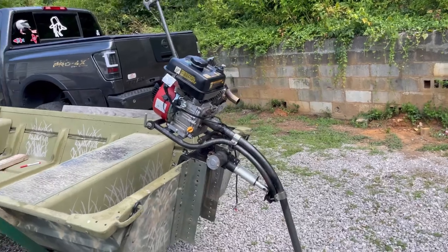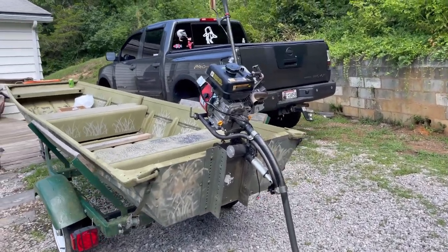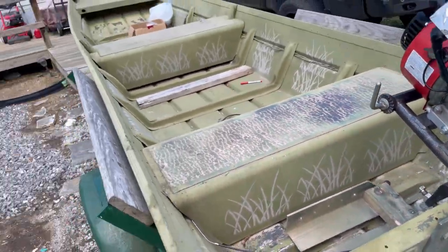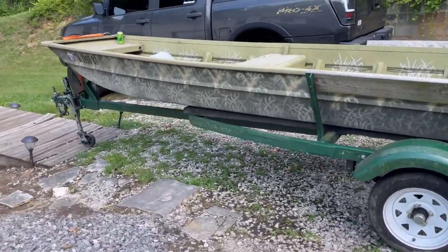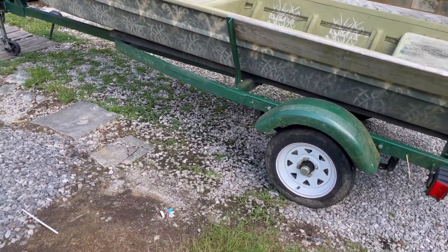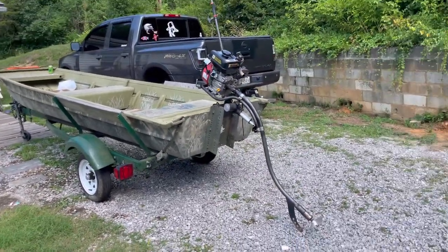I'm going to take this motor off — I just kind of put it up there for the video to see how it looked and fit because I have a jack plate and had to move stuff around. The jack plate wouldn't fit on there, it was too small. Anyway, this boat is about to be completely transformed. I like the camo and the look of it, but every time I get one I've got to do it my own way. The trailer I'm probably going to paint all black — a lot of people have complimented it but I just want to give it a clean fresh black look.